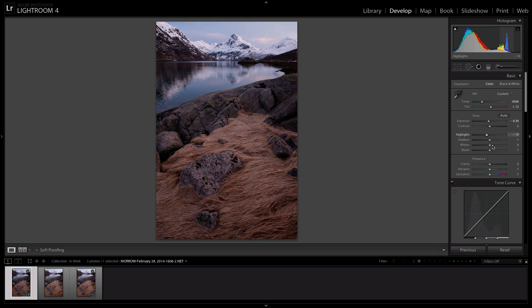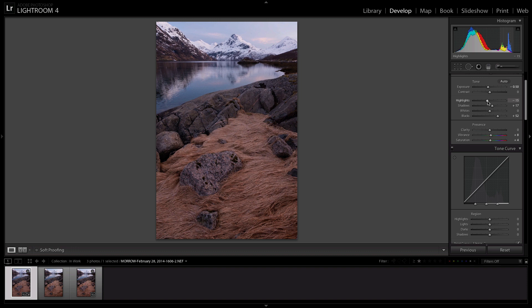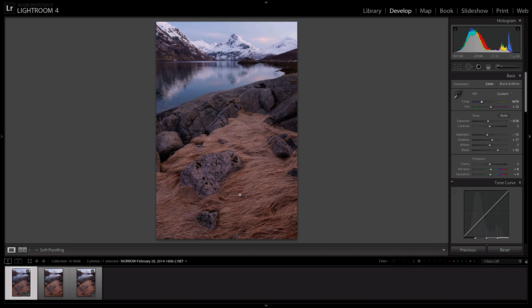Next thing I'll do is bring down the exposure just a little bit, bring down the highlights a little bit, and then I'll bring out the shadows and the blacks. And that looks like it should do it. We'll bring up the vibrance and the saturation a little bit, and turn on profile corrections. This isn't the steps that I do for every single photo in raw — this is just a quick and easy edit of this photo so I can show you guys the focus stacking techniques.